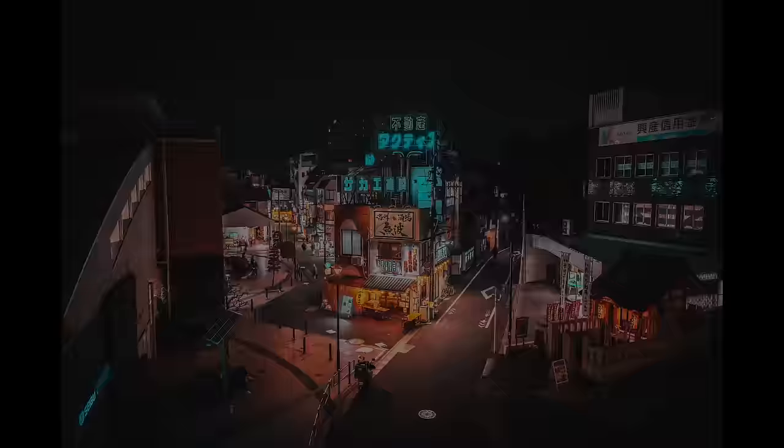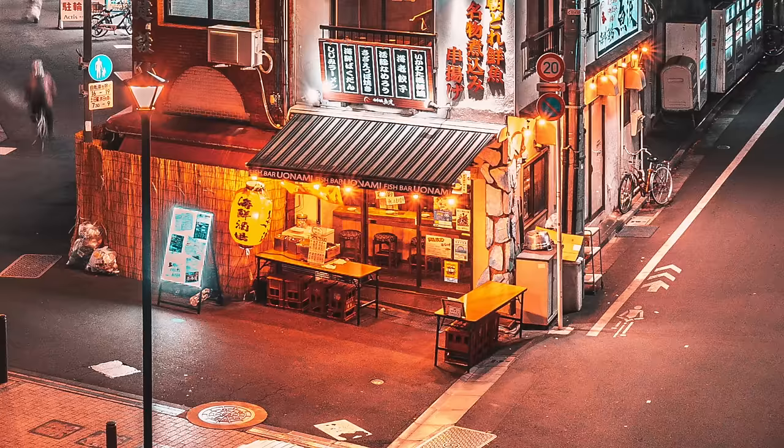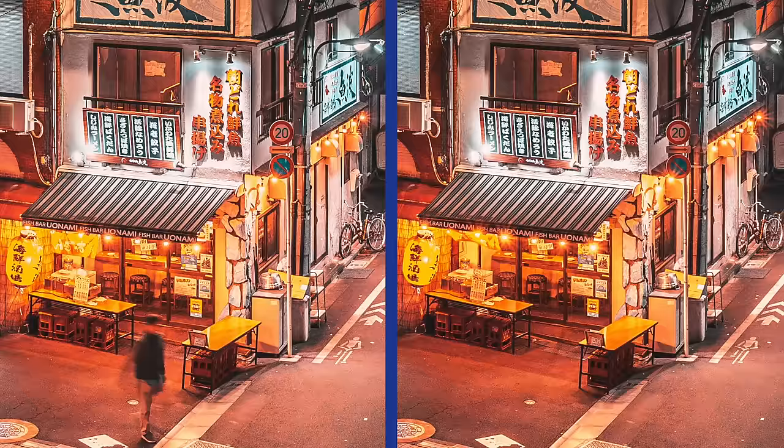Here's a little fun effect that you can do in camera and make some of these light bulbs shine like stars. Using the exact steps above, but instead of F4 as our aperture, we set it to F9. See how much more prominent those lights are now as stars?